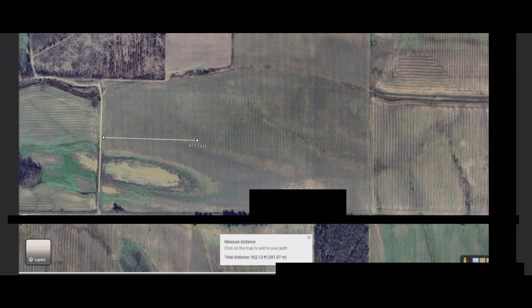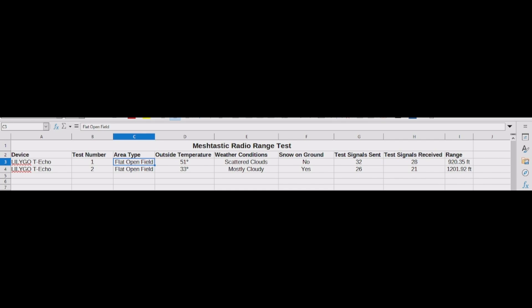For the second test, it was again a flat open field. This time, however, it was 33 degrees outside, it was mostly cloudy, there was snow on the ground, it was freezing — and I ran half a mile in freezing weather for you. You're welcome. We sent 26 test signals because I was running this time, not walking, because it was cold out.